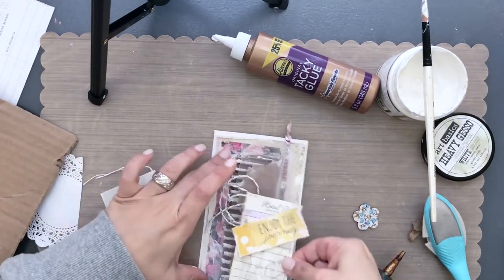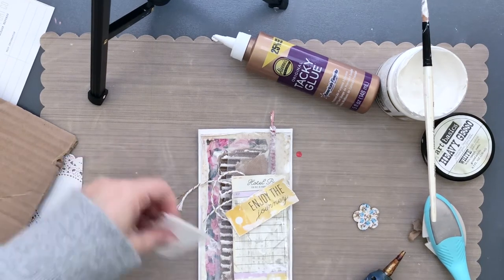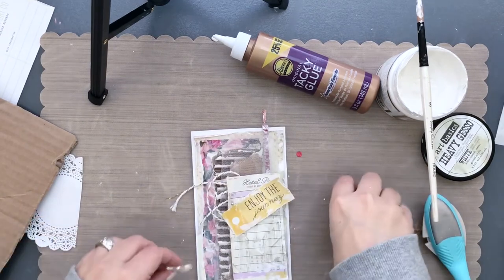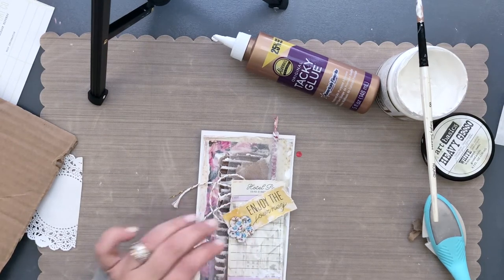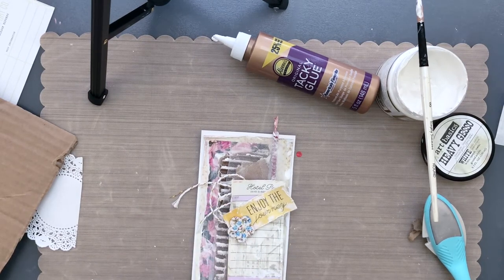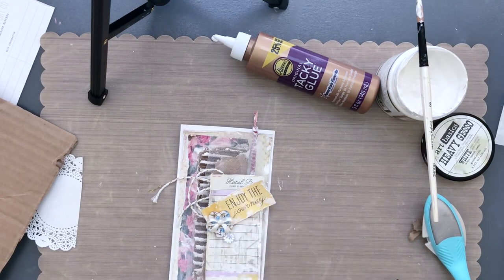I'm going to glue this down and finish up with the flower, the little bow, and the bling and we're done. I hope you enjoyed this project — it's something very easy but looks like you spent hours creating it, and I really encourage you to give it a try, especially if you've never done shabby chic. This is a great starter project. Don't forget to subscribe and a thumbs up will make my day. Come by my Instagram at Ingrid Carlson Care 2D and tag me — I'd love to see what you come up with. Thanks for watching, see you soon!